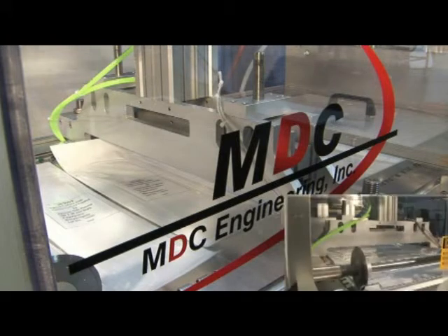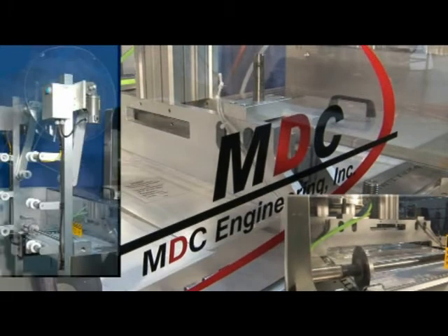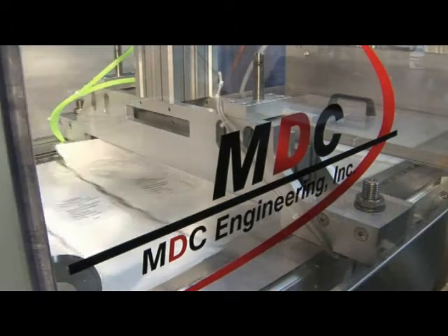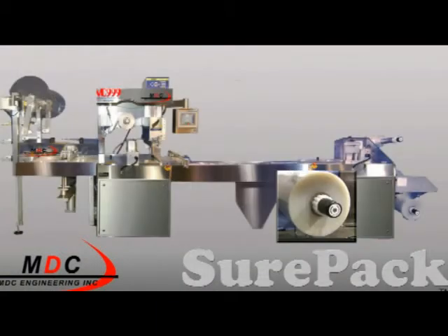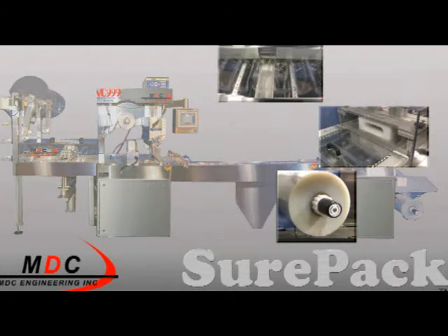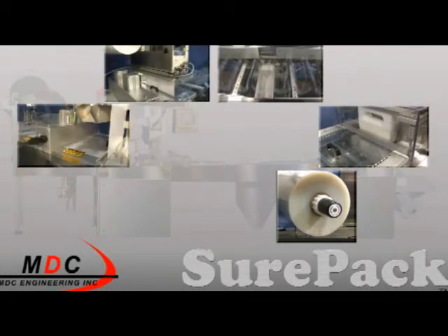Machine direction cutting options include crush cutting or rotary slitting with scrap wind-up or a vacuum trim removal system. Whether it's package design, film testing, product development, or integration, MDC Engineering partners with its customers to offer turnkey solutions.